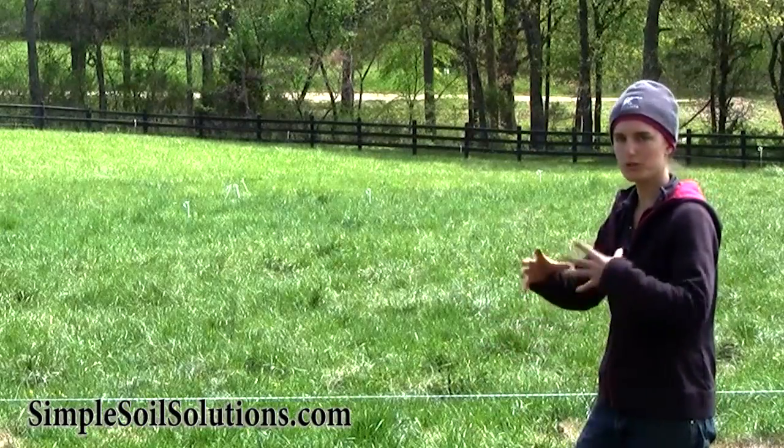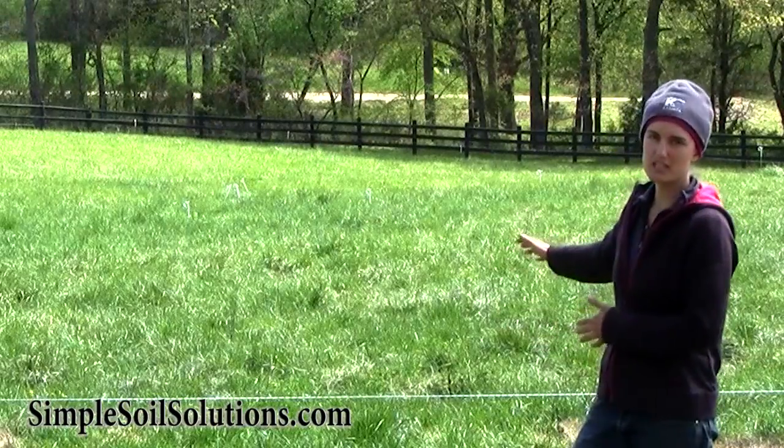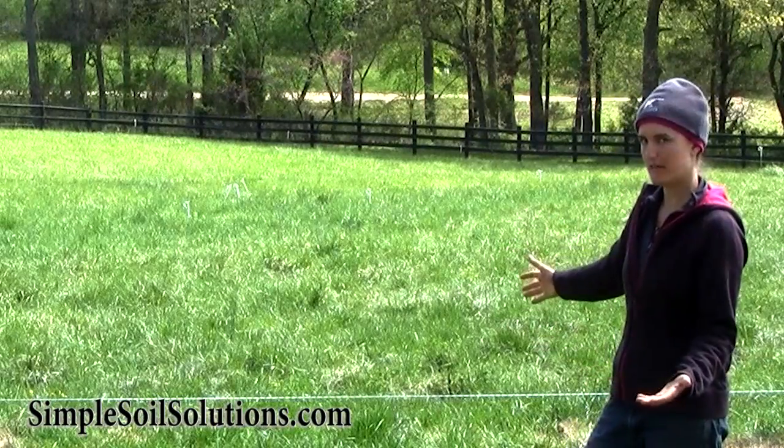That kinetic energy of grazing and stomping injects a whole new cycle of life in the soil. It stimulates the microbes to produce the minerals and nutrients that the plants need, as opposed to just mowing it — if I had just mowed it, I wouldn't be getting the same effect.